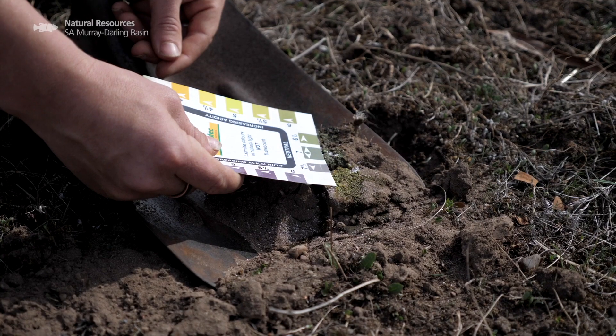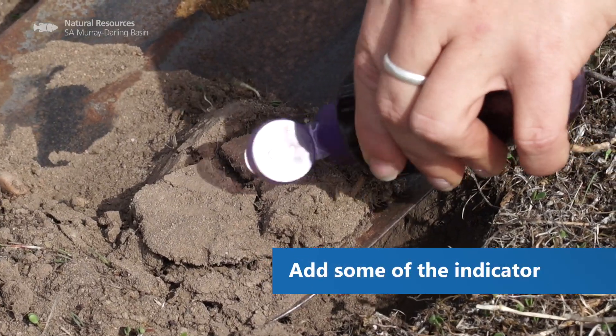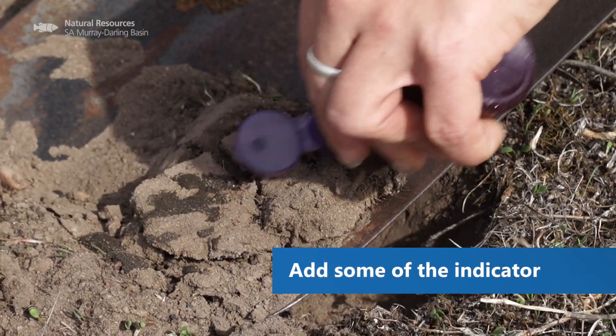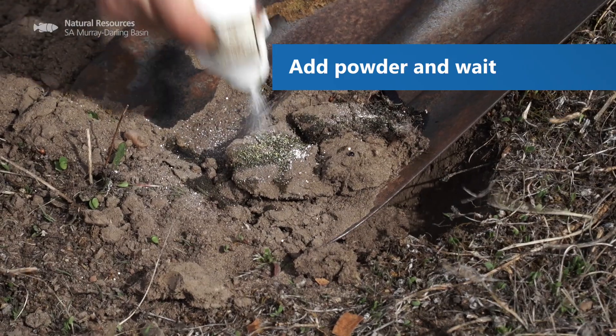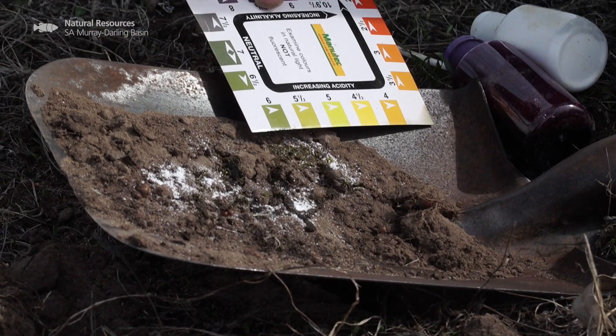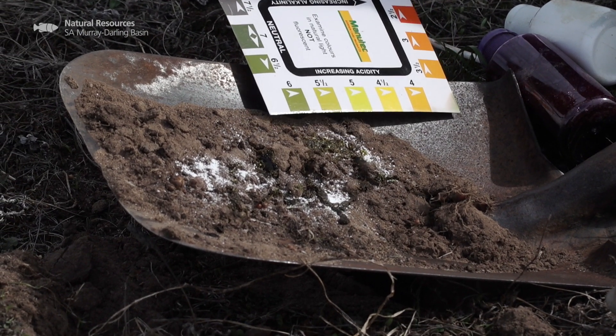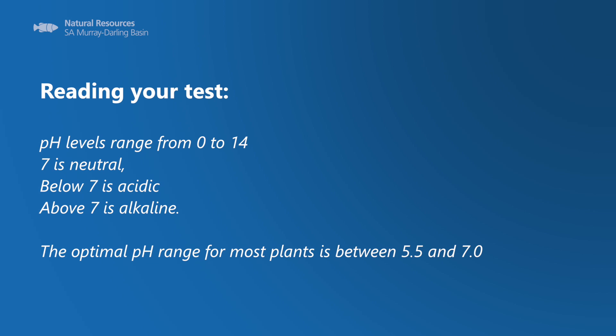Your soil pH test kit will come with a colour chart. This colour chart indicates the range that your soil pH sits in. As the soil pH indicator soaks up the colour, it will begin to change. Then you just match that up with your colour chart to decide what type of pH you have. Here we have a soil pH of around 6 to 6.5, so it's really sitting within the ideal root growth zone.